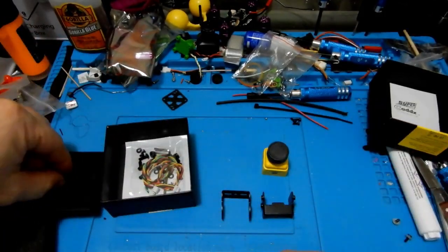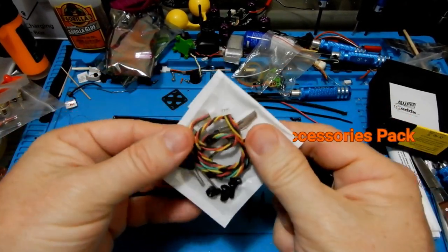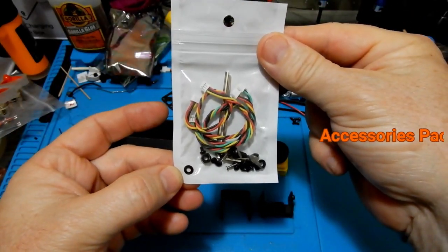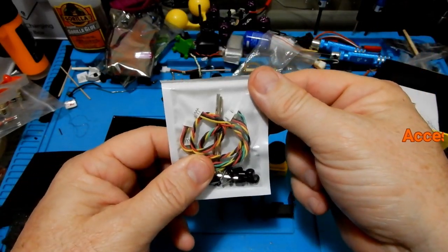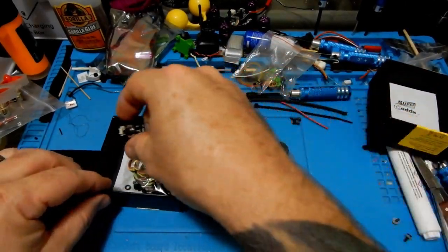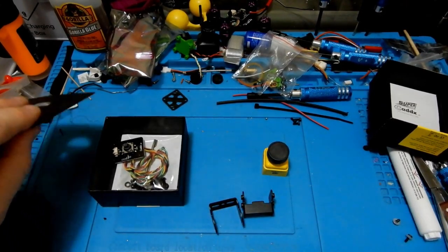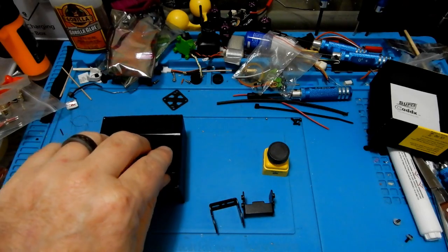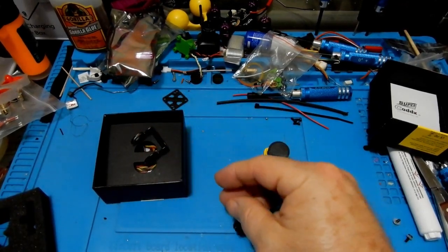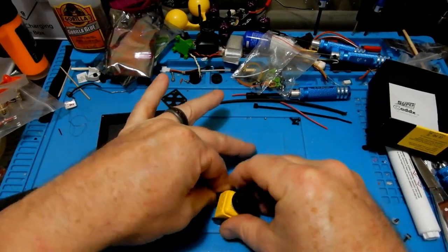Inside the accessories pack we have the wires for the joystick, nuts, bolts, and things for mounting. Believe it or not, we also have Allen wrenches for the supplied nuts and bolts — you don't always get those, and sometimes you don't even get the joystick, so that's pretty nice. We're not going to use everything here, like the bottom plate, so we'll leave those accessories and move on.